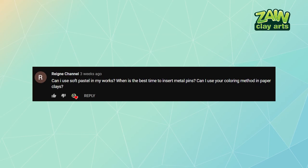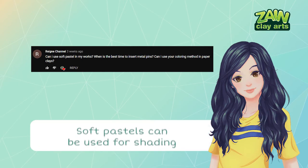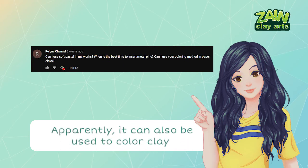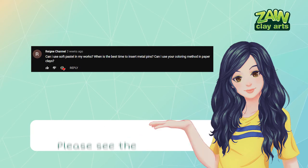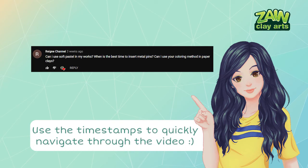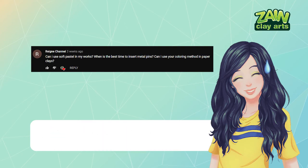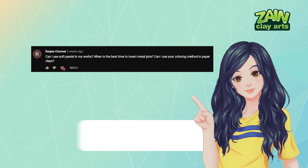Next question from Rain Channel: 'Can I use soft pastel in my works? When is the best time to insert metal pins? Can I use your coloring method in paper clay?' Definitely you can use soft pastel in your works — I mostly use them for shading, but after the test in this video it can also be used to color clays before cooking. Your second question is already answered in the previous episode — please see the additional tips section. About paper clays, I've only tried Jovi clay and only with acrylic paint so far. I might try poster paint with it in the next video.